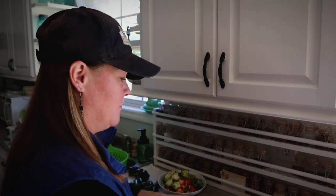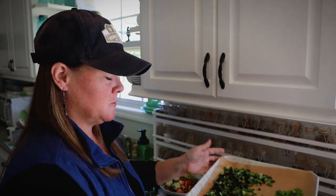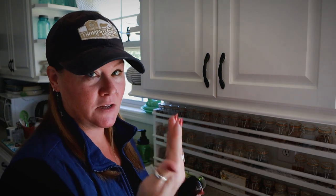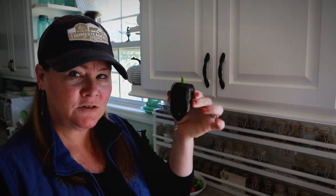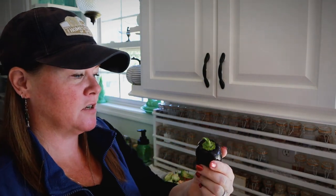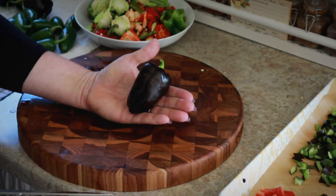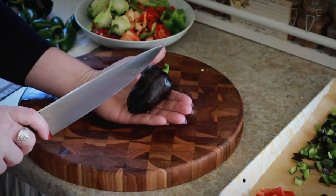All of my hot peppers are in the dehydrator and now I've been working on my bell peppers — the bell peppers, the lipstick pepper, and the lilac bell peppers. Typical bell peppers are really easy to slice up because they have flat sides, and I've shown how to do those in other videos. But these upside-down teardrop-shaped pointy ones are a little more challenging, so I'm going to show how I cut these. I'm going to cut it completely in half from stem to tip.